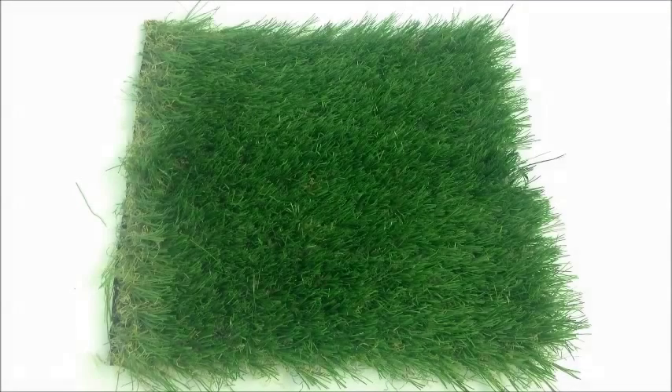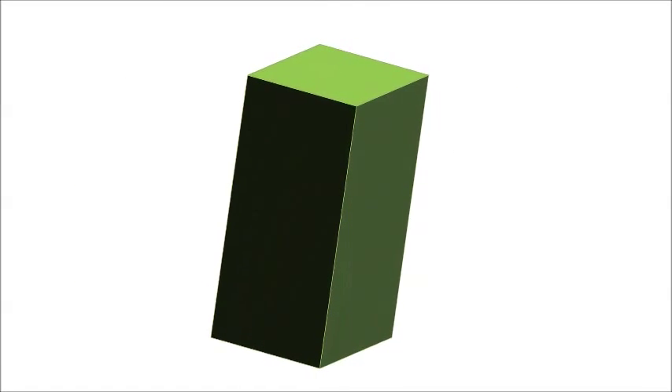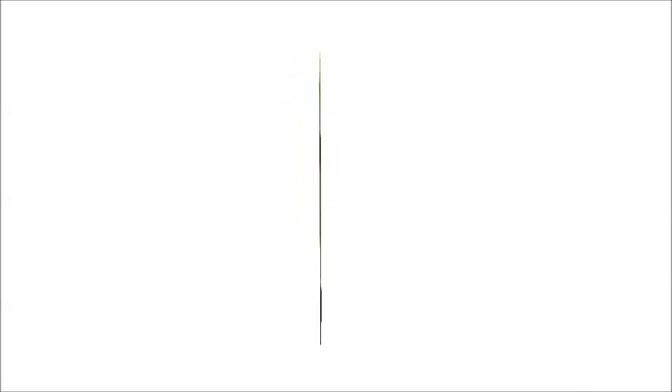There are more shapes still, including the diamond shape in our California Pro. The diamond shape is great for crafting a grass that has a very skinny, very soft blade with great memory. And there are even good old flat blades — the most cost-effective shape, but still featuring our industry-best 10-year warranty.